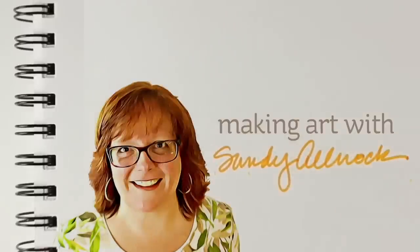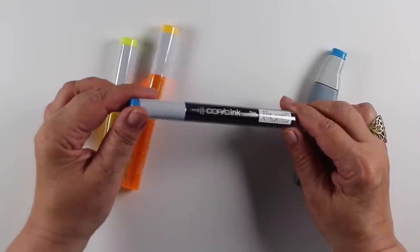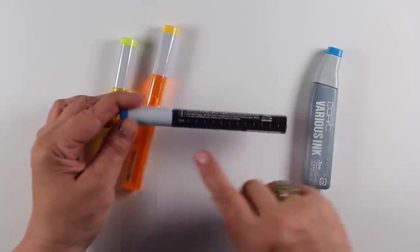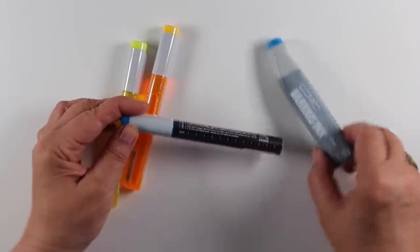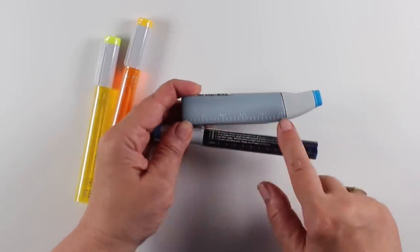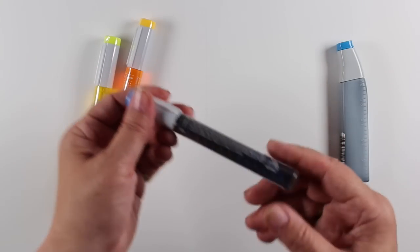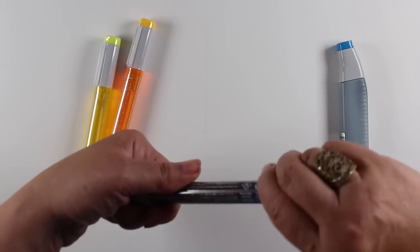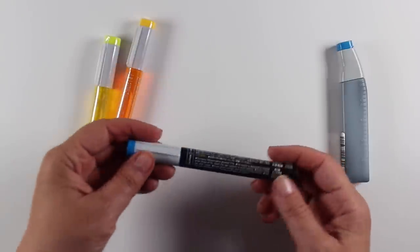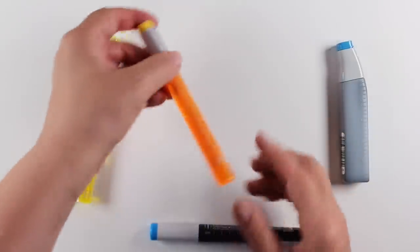Let's begin first with the re-inkers because that is going to be of the most interest probably in this video. I bought a couple of them — they are called Copic Ink instead of Copic Various Ink. They're not called refills or re-inkers, but they have 12 ounces in them. The old ones had 25, so they are about half the size of the old bottles, which means they're going to be easier to store. They're not pens — they just look pen-shaped — and you take the plastic off and unscrew the lid.